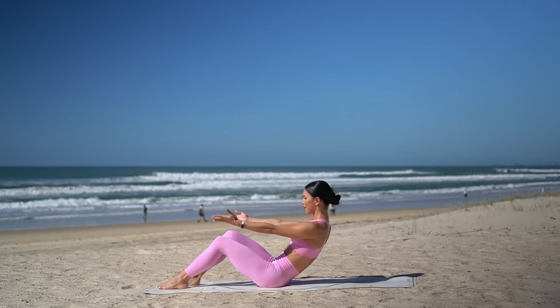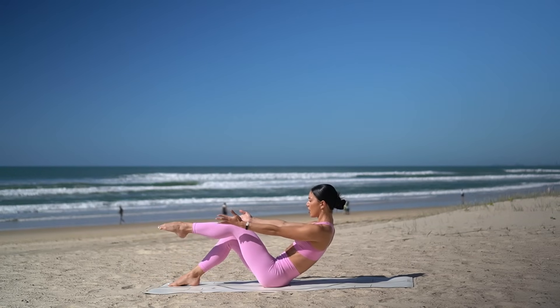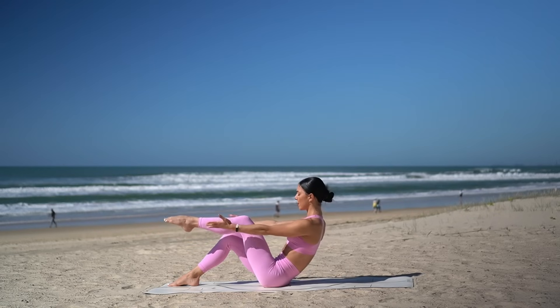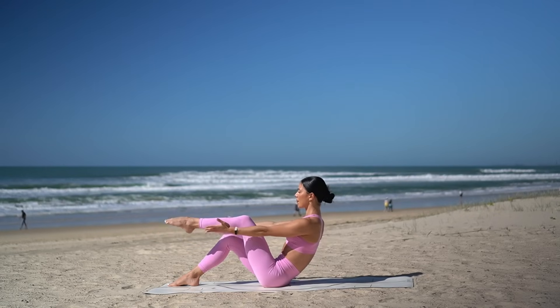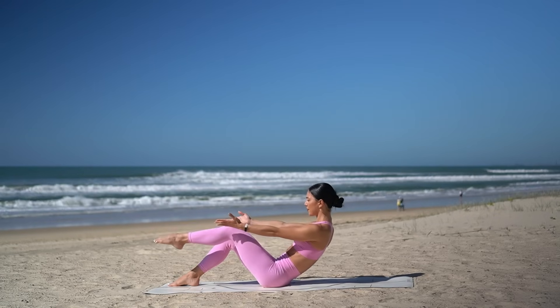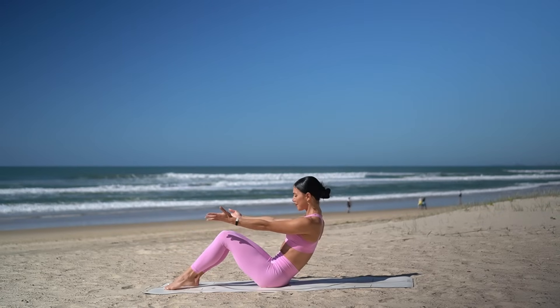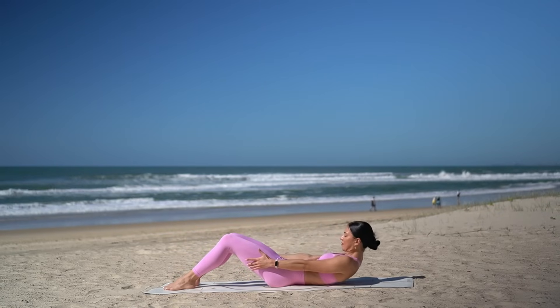Switch legs. Pull your left knee in. Eight pulses — eight, seven, six. Nice. Exhale and exhale. Three more. Two, and one. Set your left foot down and roll yourself all the way down to your back.